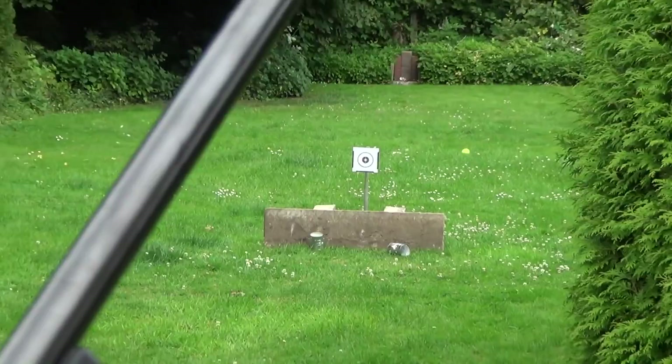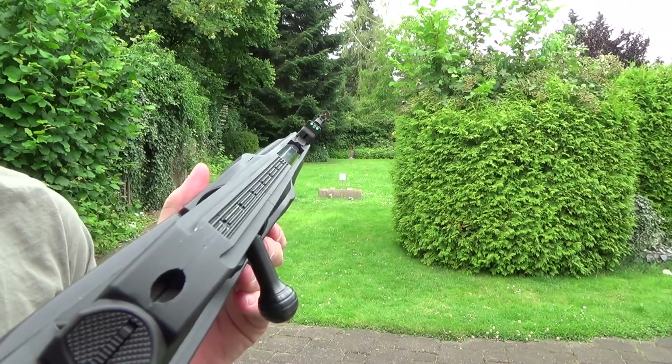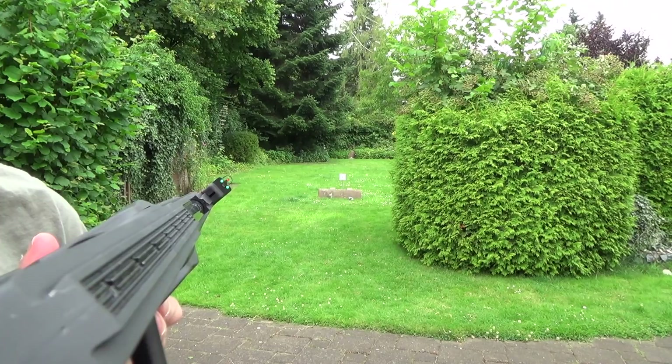Before I retrieve the target I just want to show you the iron sights again. They're pretty good and pretty visible also in low light conditions.